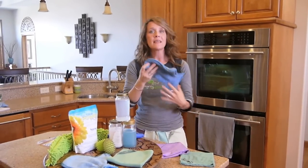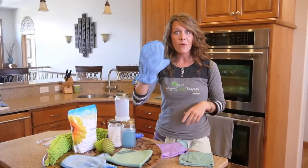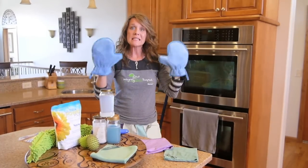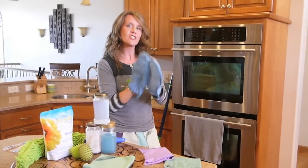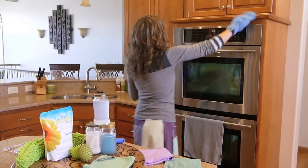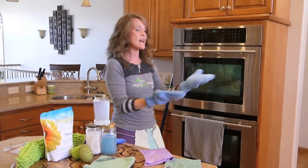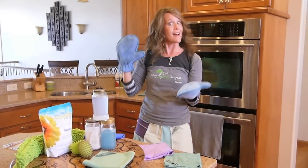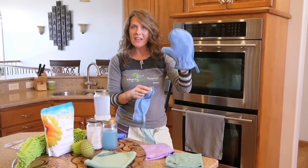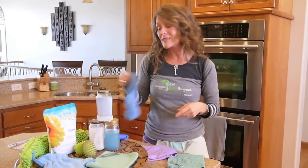And then you have the amazing Norwex dust mitt. I love two dust mitts. One reason is they're based on static clean, so you charge them up and they're great for a quick dust around your home. If you have a photo frame, you just pick it up, clean it, dust underneath, set it down. And when they get dirty, you flip and put it on the other hand — you've got two clean sides. The dust mitt is a household essential.